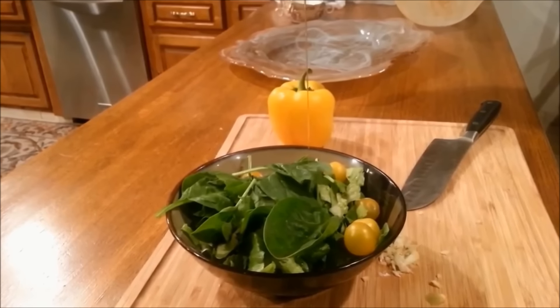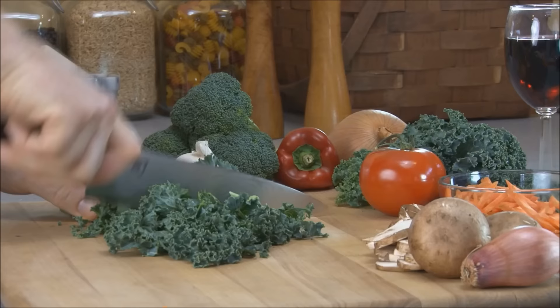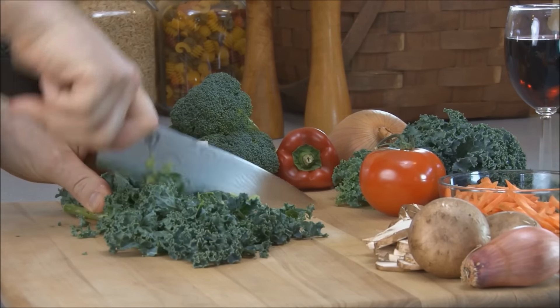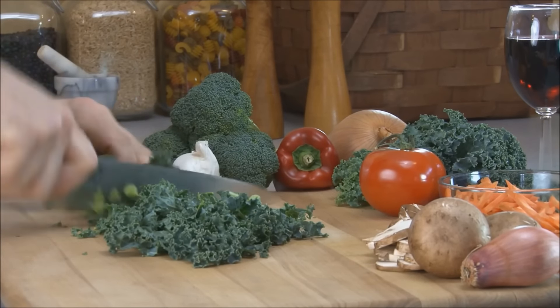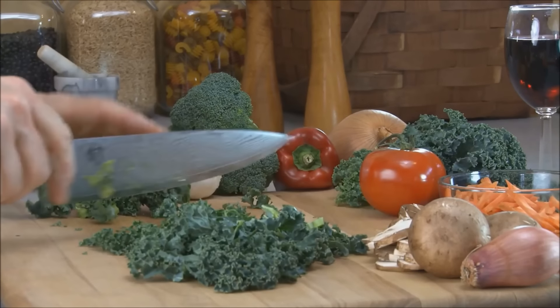Add a drizzle of olive oil to your greens and enjoy an extra boost of heart health goodness. There are many different types of greens to choose from. Kale is a powerhouse of nutrition that has everything you need in a green, including lots of vitamin C, vitamin A, and vitamin K, as well as calcium, potassium, and folate, and it's great for juicing.